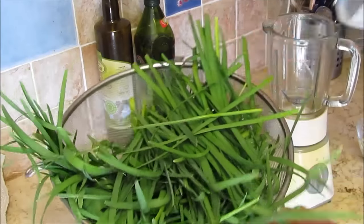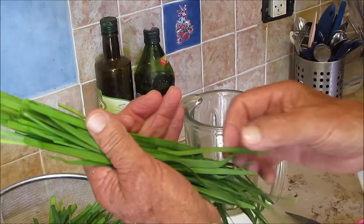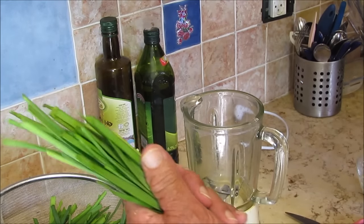After drying them, we're gonna cut them to small pieces with scissors because the fibers are going along the leaf. The blender is gonna get stuck.